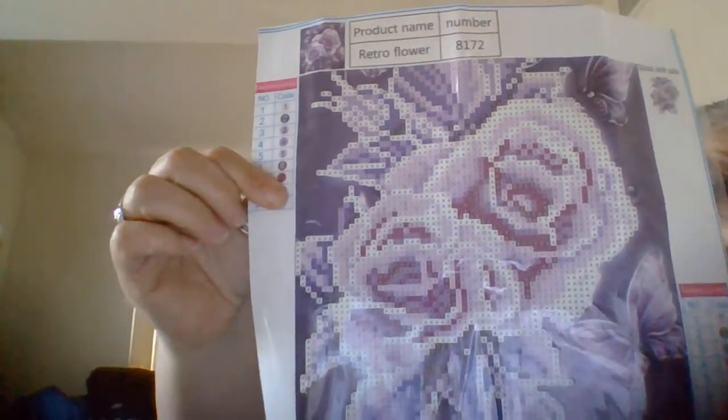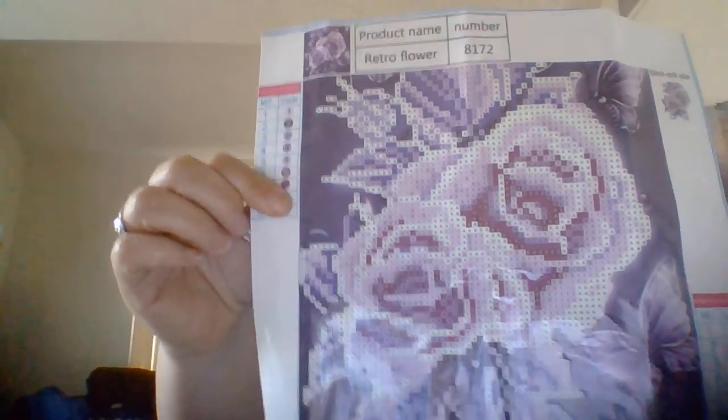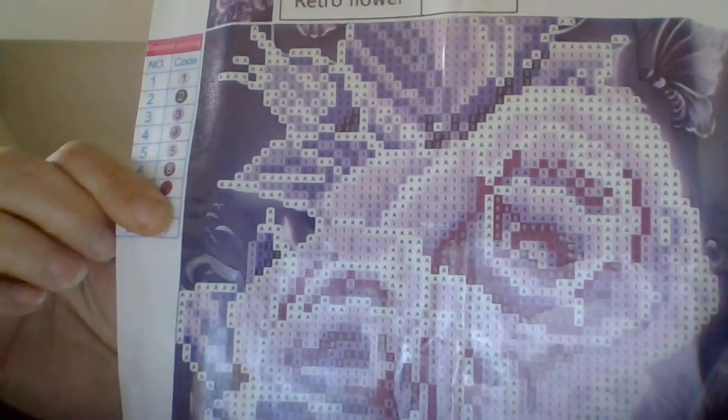Here's a purple rose. It has nine colors and on the bag it looks like it might have a DMC code on it. This is a partial — they all say retro but this is a purple one. There's a drill peel included.